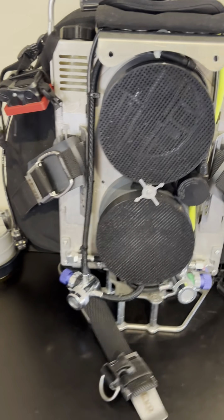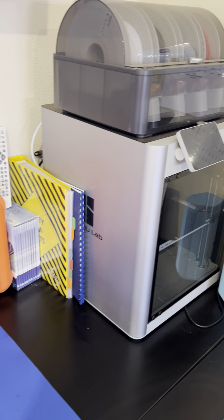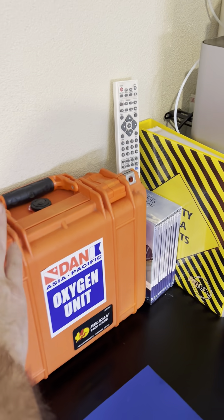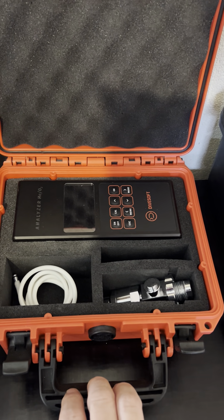I have my rebreather — a Revo. I have a 3D printer and I'm often printing stuff. Most importantly for when we go diving, I have my first aid kit. Then I have my analyzer — a Divesoft analyzer, really good unit actually.